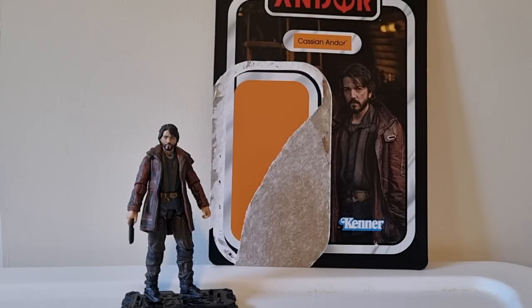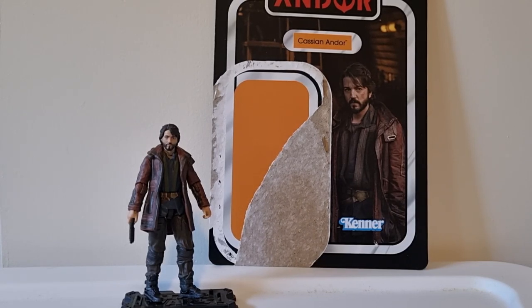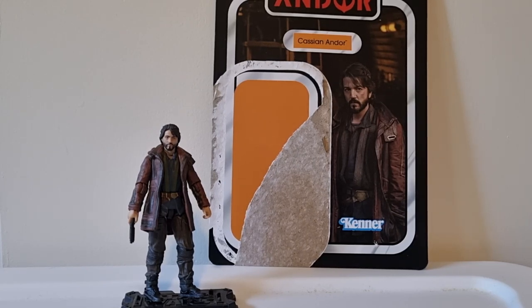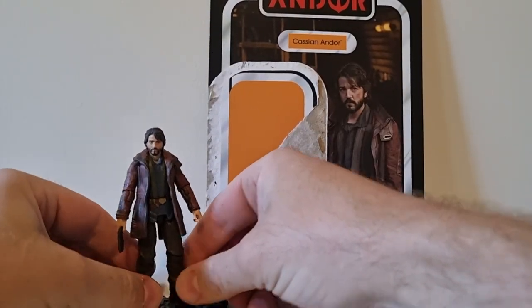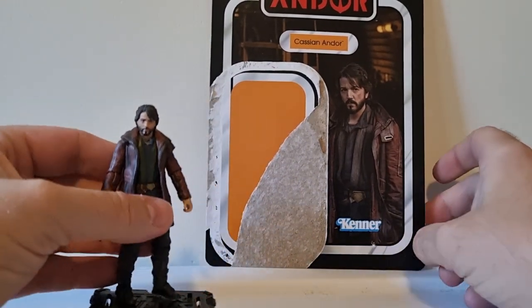Hey folks, welcome back to another Star Wars figure review. This time we've got the first figure from Andor in the vintage collection. Really really stoked with this one — I literally just picked him up today. I've picked him up in the shop a couple of times just trying to space out my figure buys, but I told myself last week I'm picking up Cassian next, and boy am I glad I got this one because he is a really really good figure.